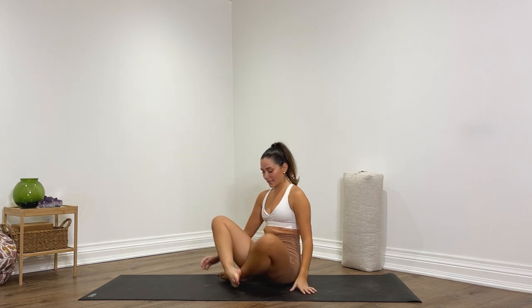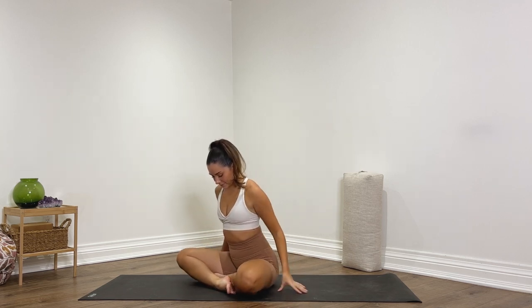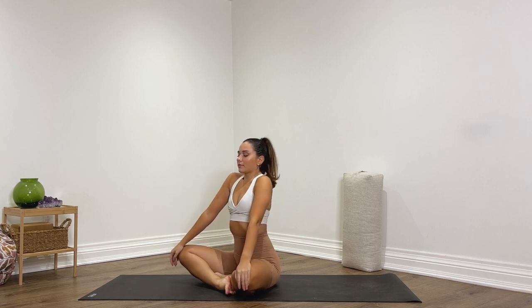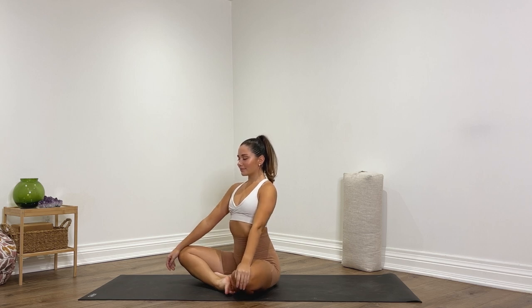Let's get started in a comfortable seated position at the top of our mat, letting your hands rest comfortably in your lap. Soften your shoulders down your back, close your eyes, sitting up tall. We're beginning here with an opening meditation, just beginning to deepen the breath, coming into the present moment, letting go of your day, letting go of your thoughts, and allow yourself to come into the now.